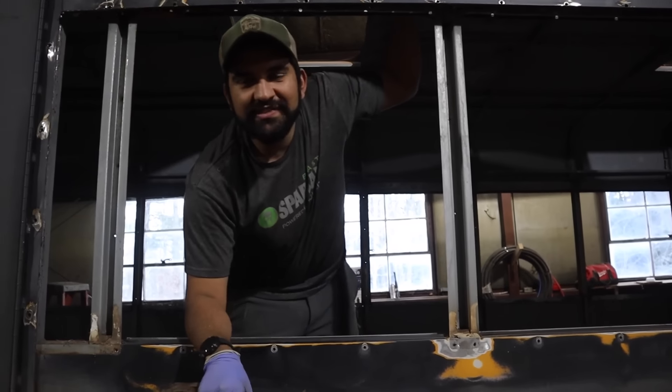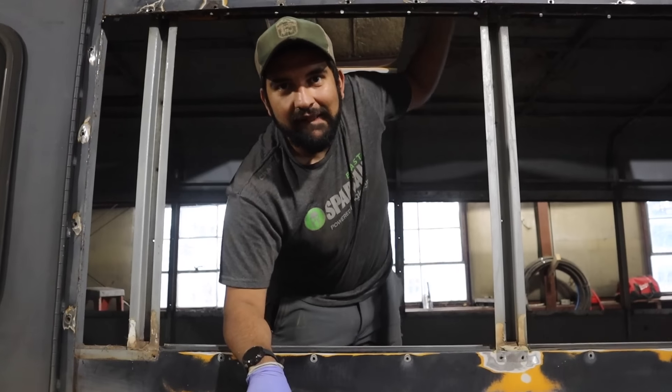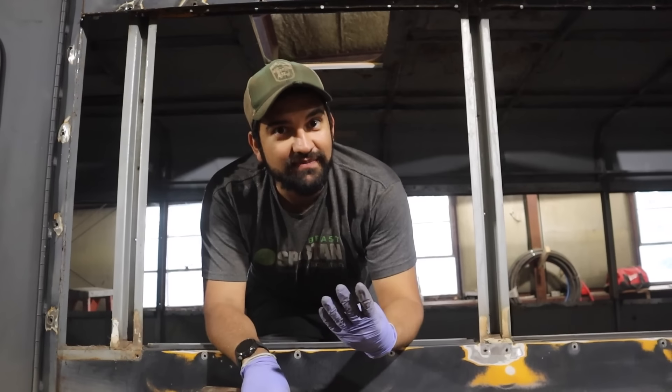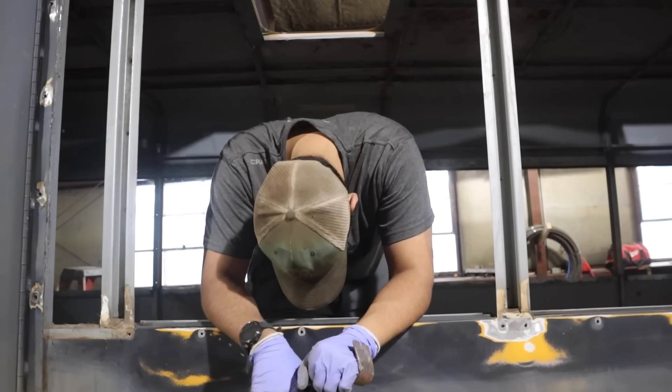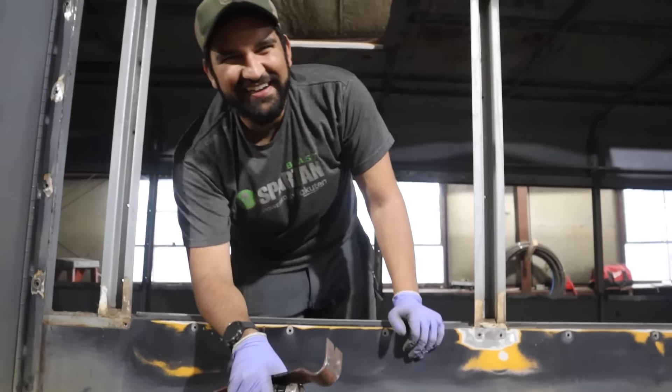What's the saying — cut twice, measure once? We only have four sheets, so we can cut four times if we measure once. But then you're only going to get one sheet up. Oh sheet!